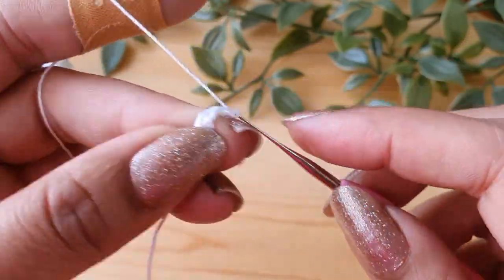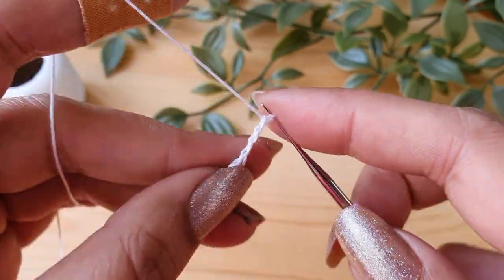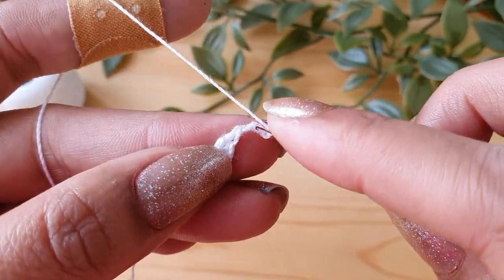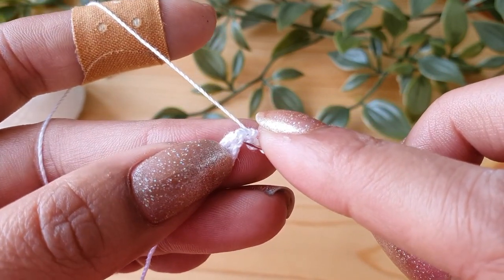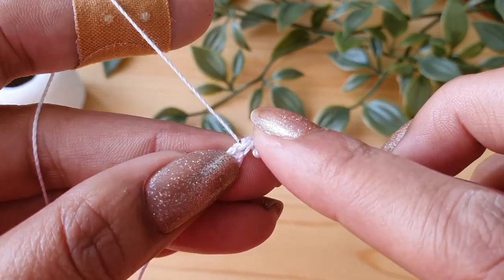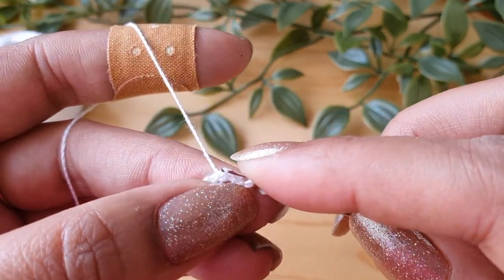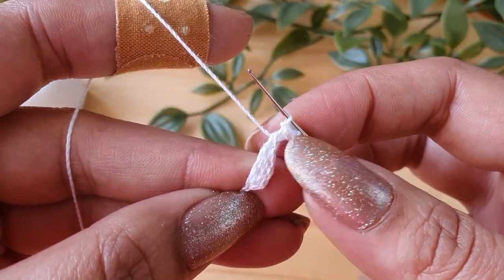Then do chain 3. This will be for doing the picot because we want the petal to be pointed. Now to complete the picot, insert the hook under the front loop of the last triple crochet and this vertical bar, and do a slip stitch. With this, the point of your petal is ready.